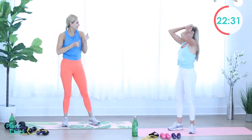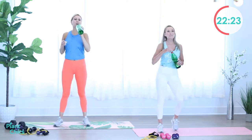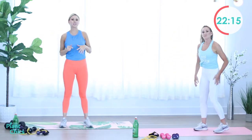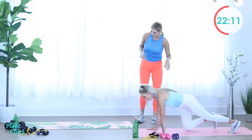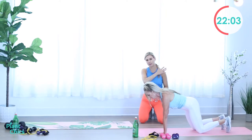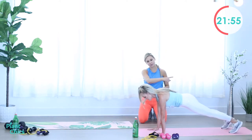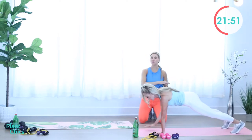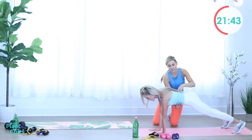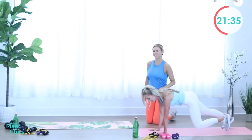Next exercise — we're going to do plank taps and standing chest fly. Plank taps: first variation, we're going to start modifying on our knees, and you're going to tap your shoulder — opposite arm, opposite shoulder. Right here you're practicing stability and using your core. Intermediate and advanced: you're going to go into a regular plank and then tap. Make sure you're breathing through it, don't hold your breath. See how Jackie has her core tight? Keep your core tight and keep breathing through the movement.